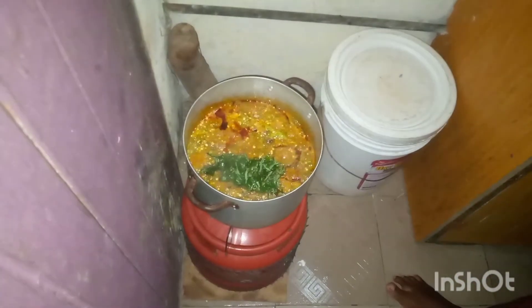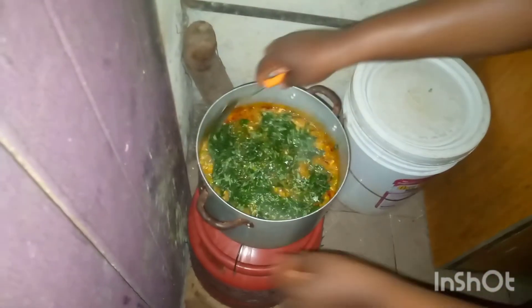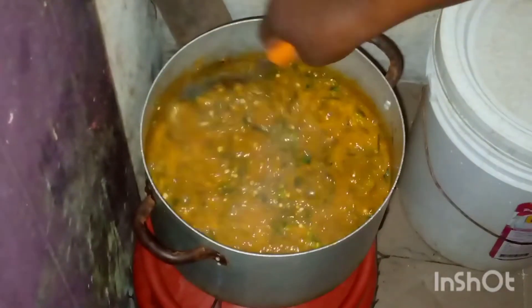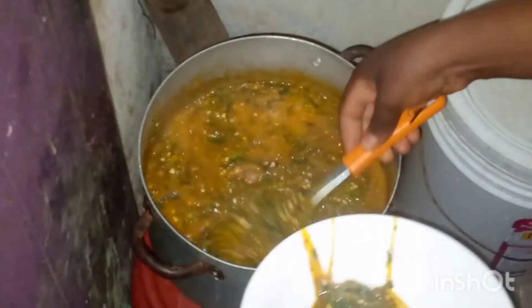Right now I'm putting my oziza leaf in as the vegetable. My soup is almost ready guys — you can see how tantalizing my soup looks! See my soup! Who is ready to eat?